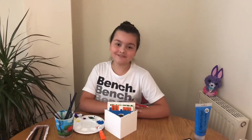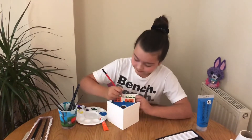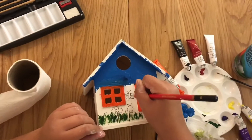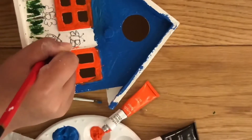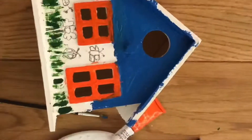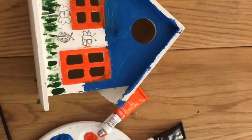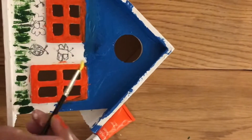Now that I've finished the grass, I'm going to use some orange paint to cover the windows. Now I'm going to draw a butterfly and then paint it. I need to be careful because there's still wet paint. I'm going to do the middle of the butterfly yellow and then the wings purple.